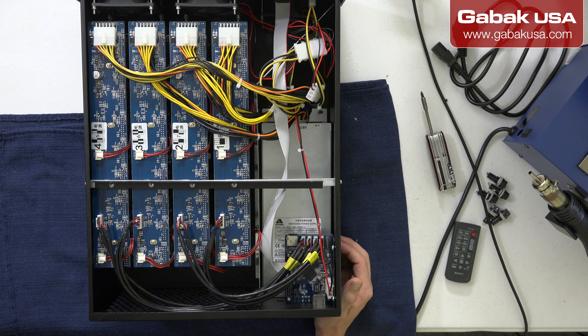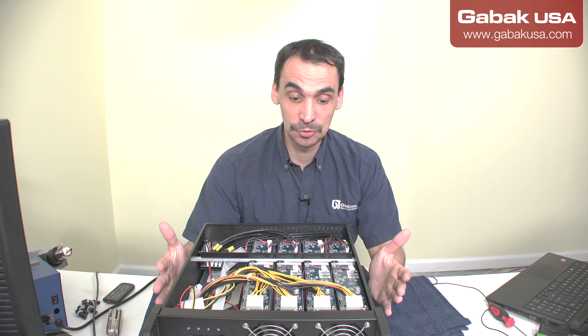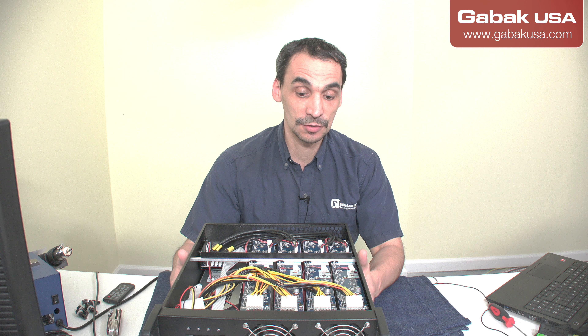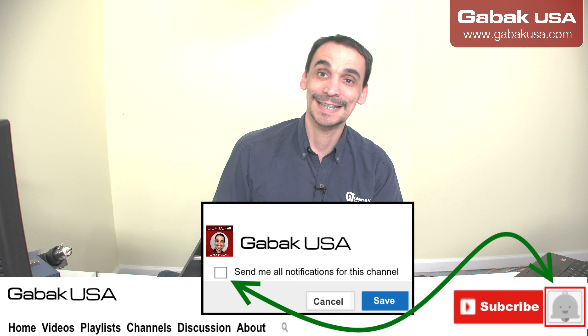If you have any questions, as usual, you can leave me a comment in the section below. Subscribe to the channel, and I'll try to make a tutorial so that way you can learn how to set it up if you have to buy one or many of these. If you want to buy one, you can contact me — I'll try to leave everything in the video description. You can go to my website, gabaqsa.com. And if you need classes, tech support, or whatever, I'll be there to help you. Thank you for watching and see you next time.